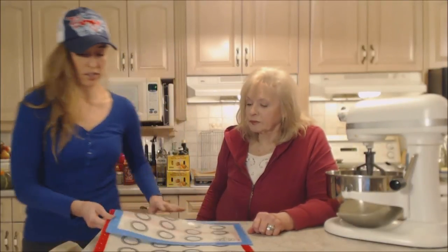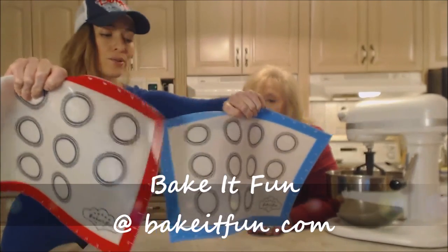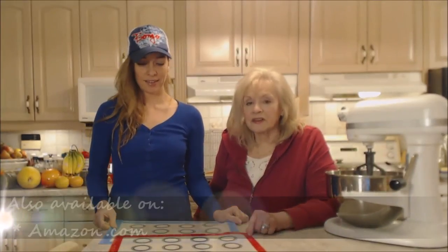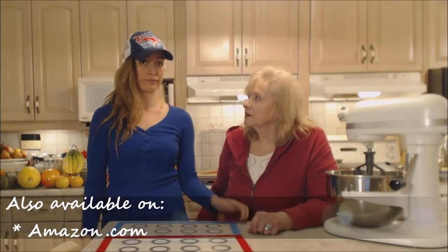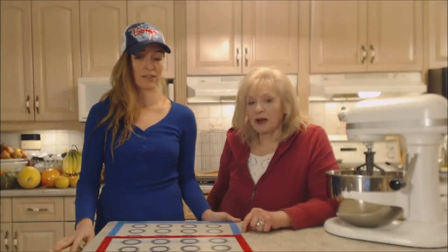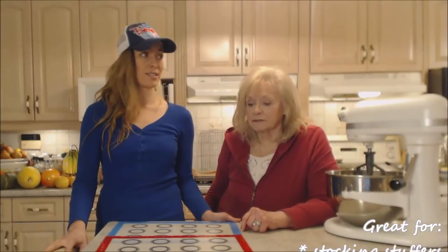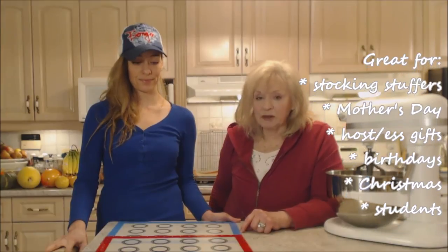Here are the two colors again — bakeitfun.com. They're pretty darn cool and also available on Amazon. Get a couple of these and you'll be happy you did. I think they're on sale right now so get to that website. You'll have a few extras for birthdays, Mother's Day, Christmas, stocking stuffers — you name it.